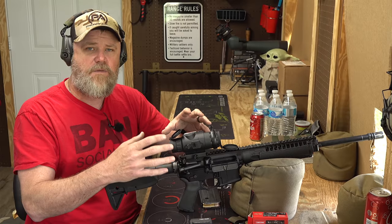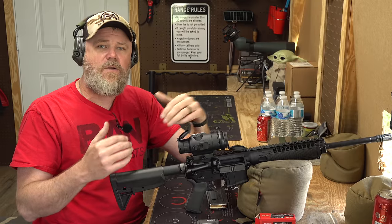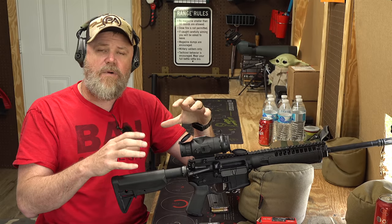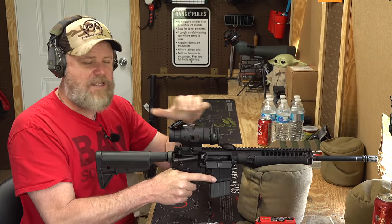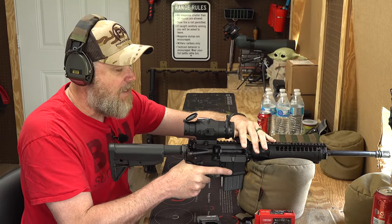Another thing I wanted to point out is that this sight has a number of different settings you can choose from - it's not a one-and-done thing. You can pick multiple different reticles and choose from nine different colors. It's very configurable. Right now I have it set up with a red chevron and I'm going to do some shooting with it. I wish I could record while moving through the menu features, but sadly it doesn't have that functionality.